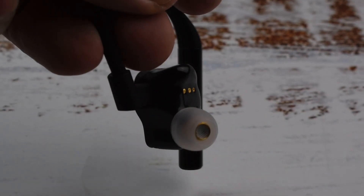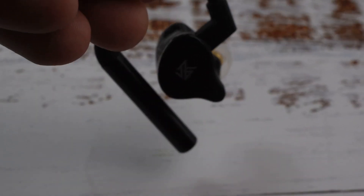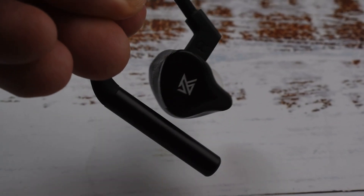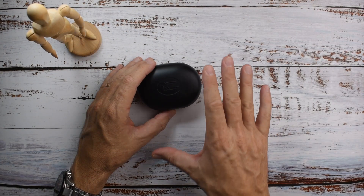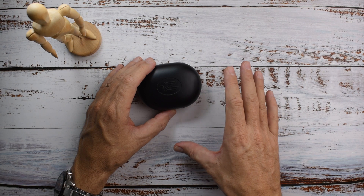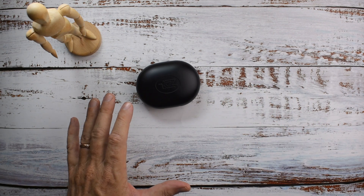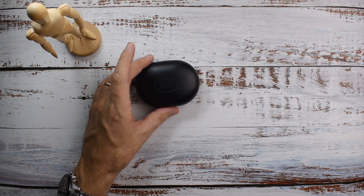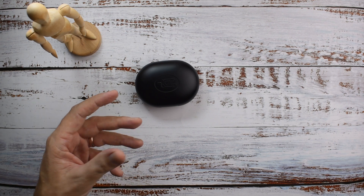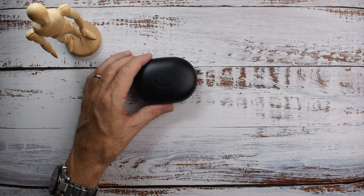The treble is sort of typical of recent KZ stuff — a little bit dry, a bit chalky, and the timbre is a little bit off. The upper mid-range is quite boosted, and for me it gets pretty fatiguing, especially when you turn the volume up. It gets a bit shouty and a bit harsh. But again, 60 bucks — you can't complain too much.